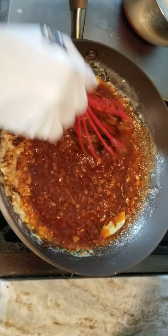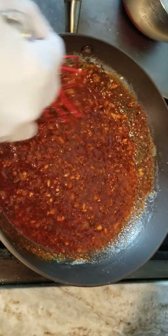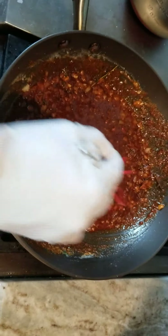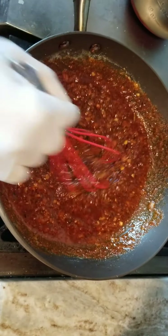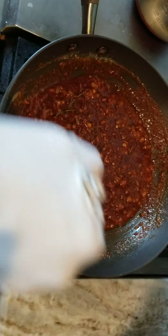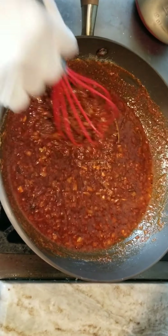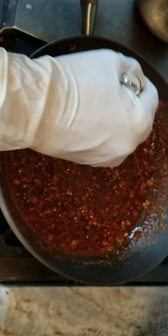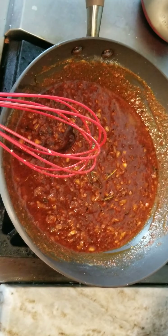If you have crab seasoning, you can also use that. Make this your own — you don't have to make it exactly how I make it. I like things hot and spicy. Make sure you taste for seasoning, and if you want to adjust it in any way, you can. You want to let this go and simmer for about 15 minutes, and I'll show you what it looks like when we put everything together.